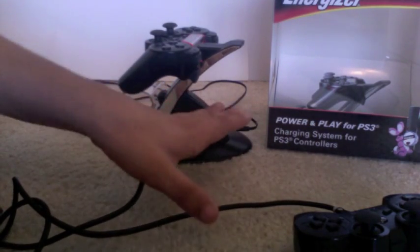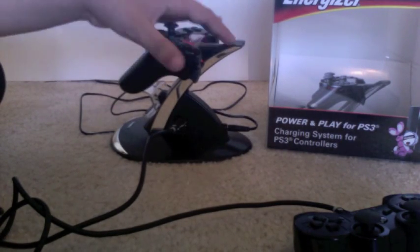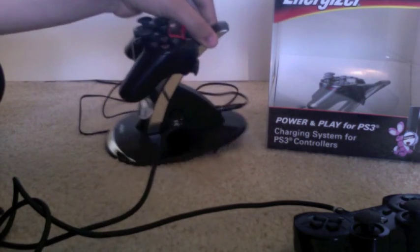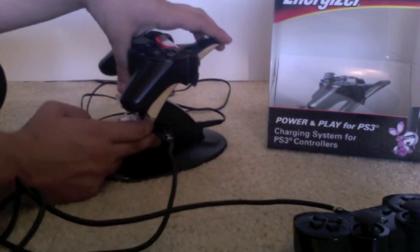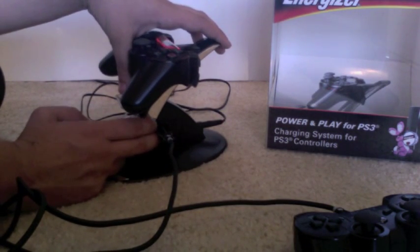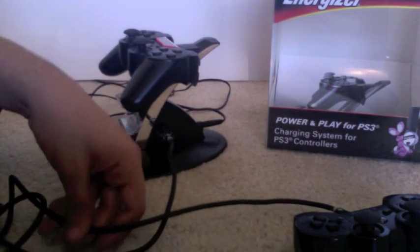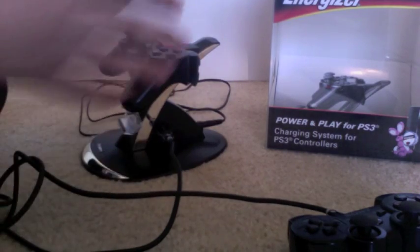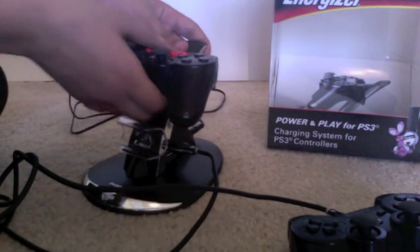You don't have to turn on your PS3 to charge your controllers — you can just plug this into the wall and it charges. If you have several controllers, you can charge up to four, and it will probably work with some USB hubs so you could charge even more, like Rock Band controllers, Rock Band guitars, anything like that. It's really convenient and really useful.